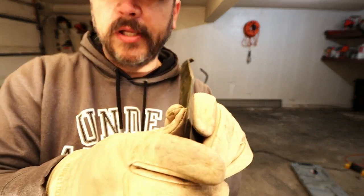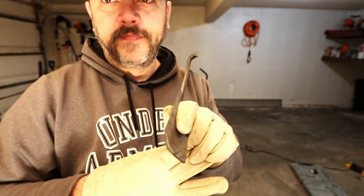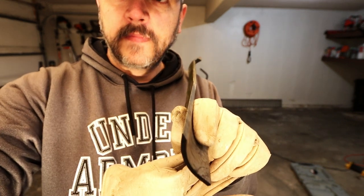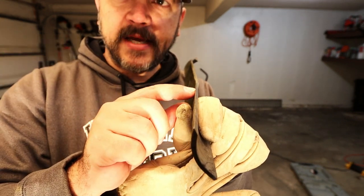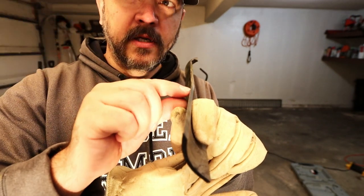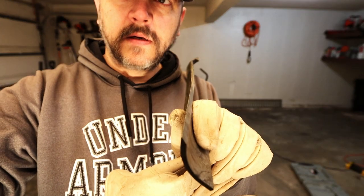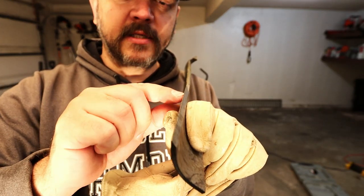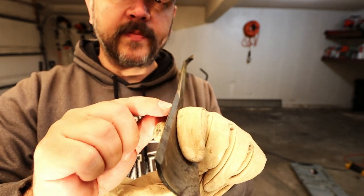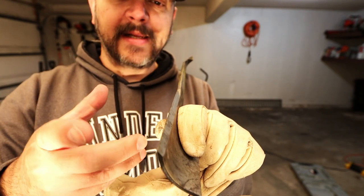Now something about the factory blade — all factory blades come this way. But as you can see back here, there is a little flat spot right in here. It's sharp right here, and as it comes back, you actually have a flat edge. So what I'm going to do is make this entire blade sharp, because right now it is pretty dull and I like to have them sharp.